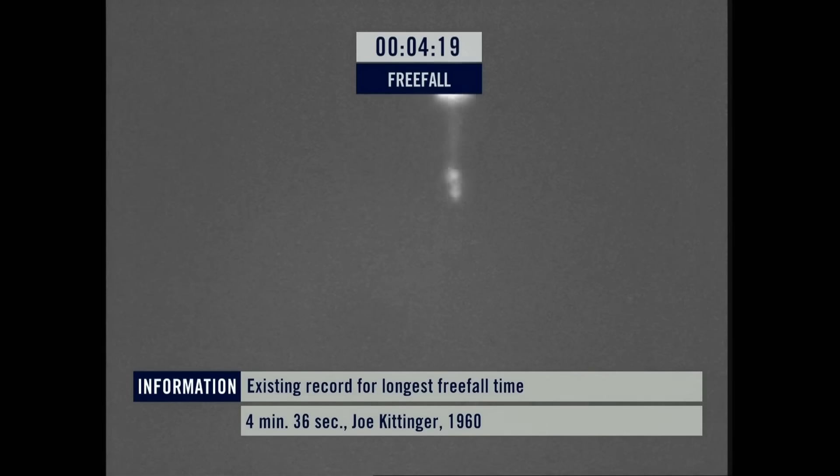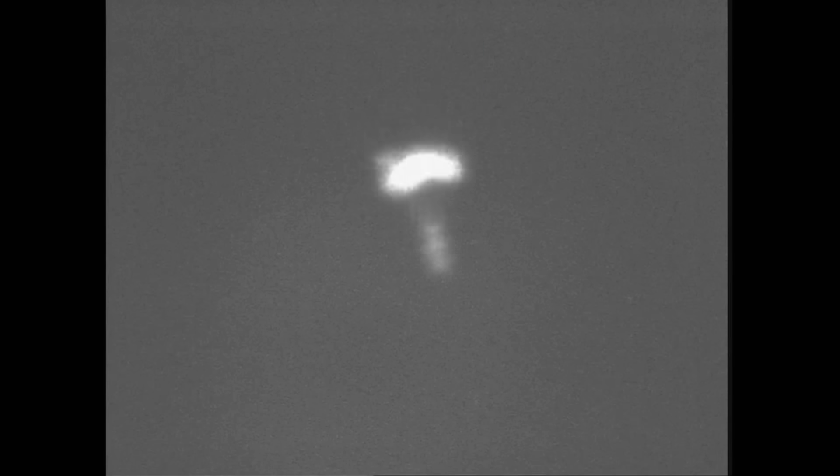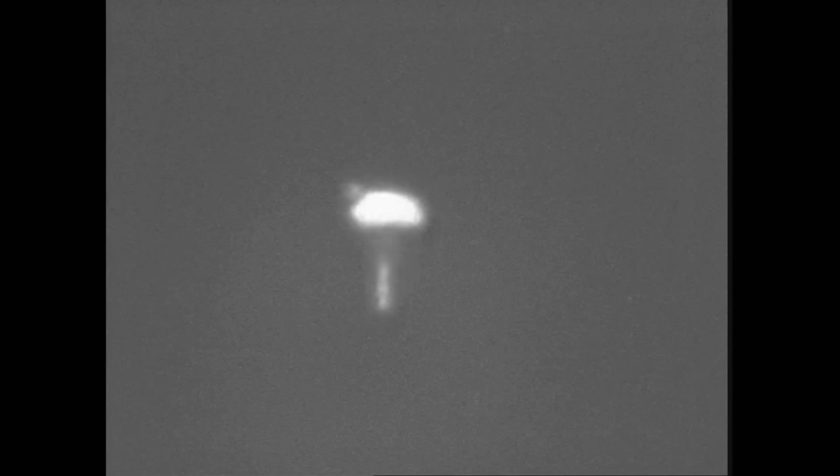There's the chute. There's the chute! Wow. So under parachute now. Winds out of the north at 5 to 10 — under canopy you can contact Mike Todd on this frequency. He's going safely down to earth. Winds out of the north 5 to 10 — elated tears of joy from mission control.